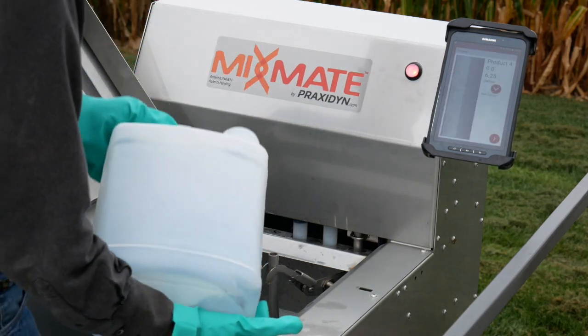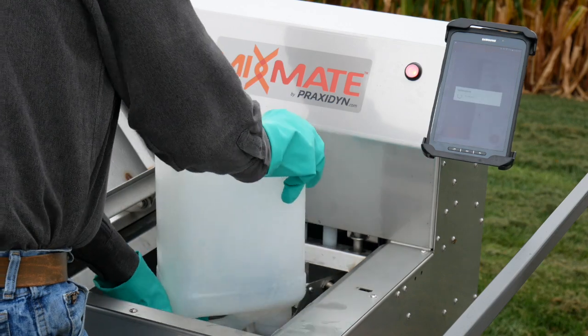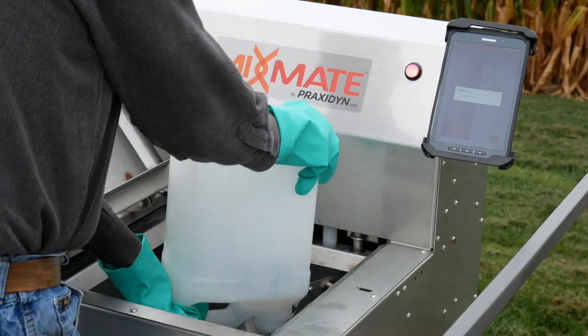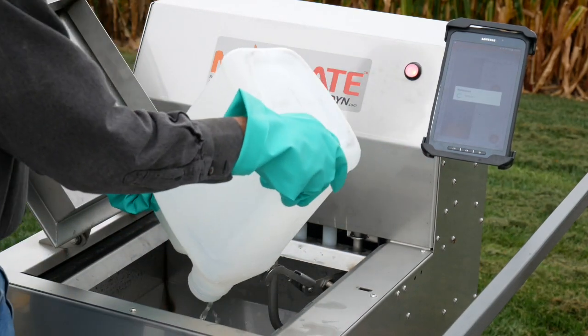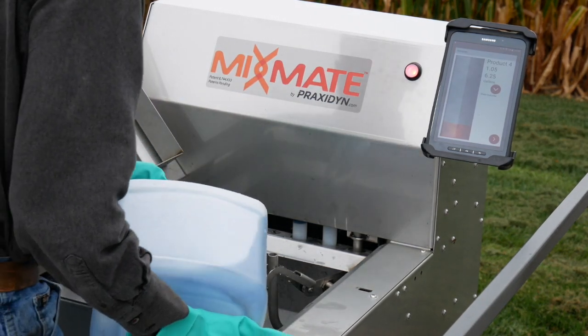The scale monitors the weight of the inductor tank, and when the jug is empty the weight is recorded and the rinse water is turned on. Water and air are used to thoroughly clean the jug, with the jet directed towards the hard-to-clean area at the bottom of the jug.